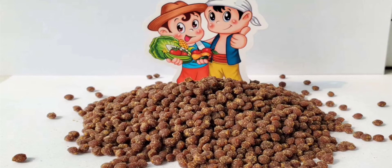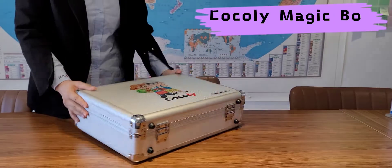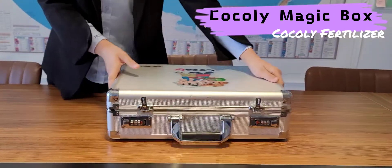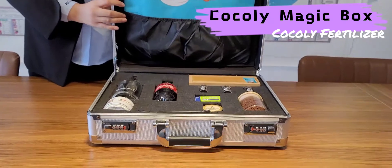Hi, I'm Wish. I'm from Coakley Fertilizer Company. Today, it's my honor to introduce the Coakley Magic Box. Coakley Magic Box is a good tool to help us introduce the main features of Coakley to customers.